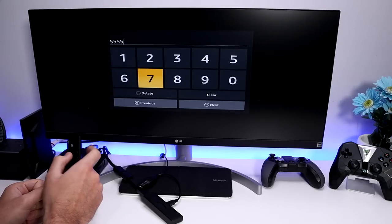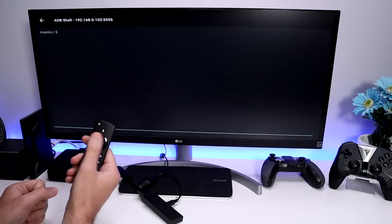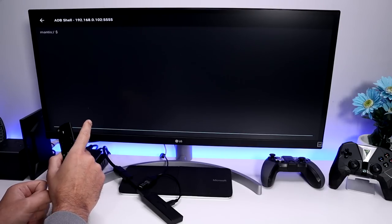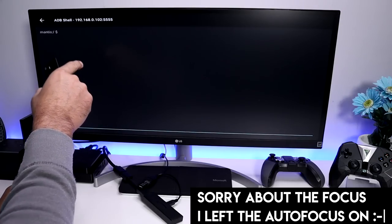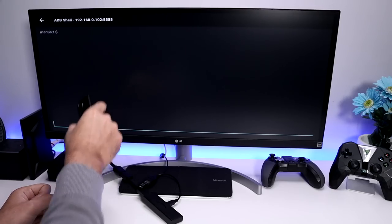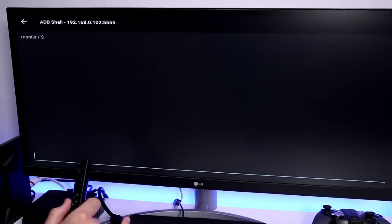Before opening Remote ADB Shell, plug your USB drive into the OTG port. You should see a notification that the drive has been detected. If you don't get that notification, try restarting your device or use another USB drive. Once detected, open Remote ADB Shell and enter the IP address of your Fire Stick. Mine is already set to 102. The default ADB port is 5555 — confirm that and click Connect.